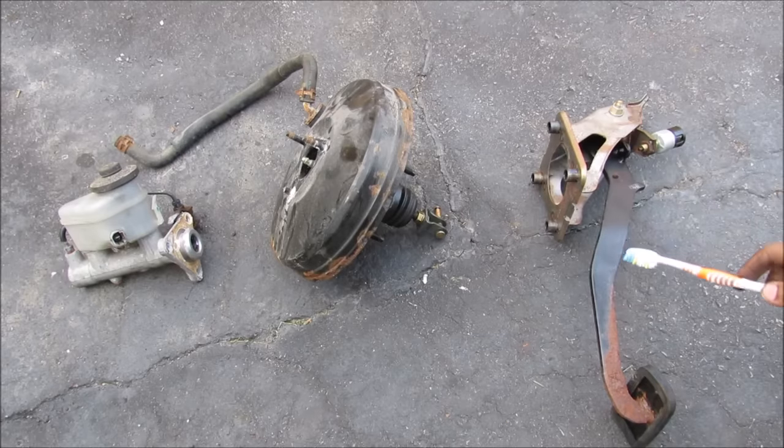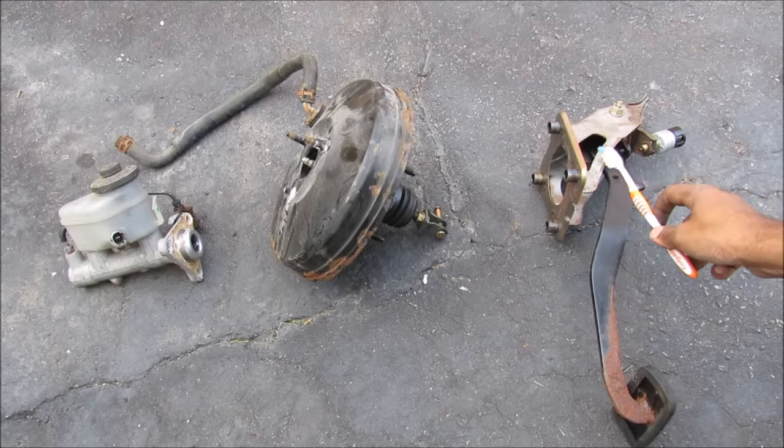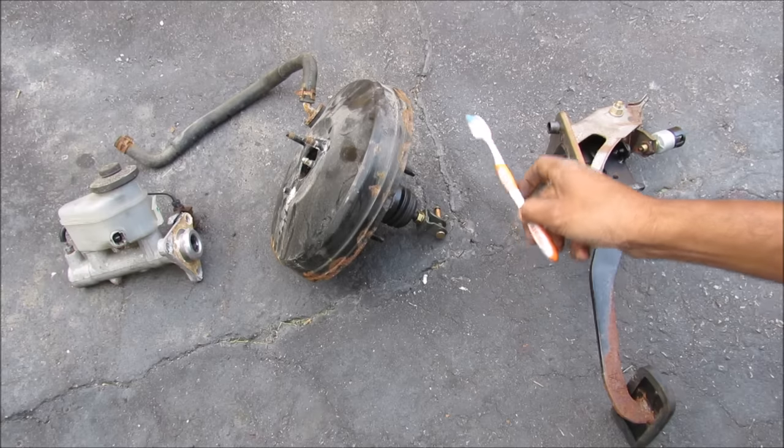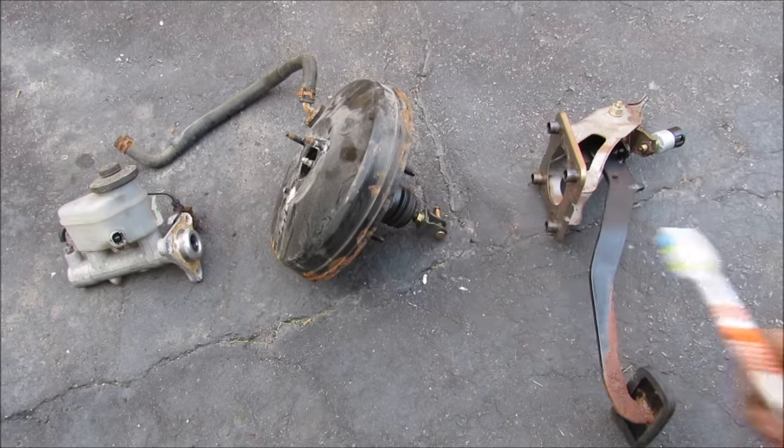So here I've got everything removed from the vehicle. We've got the brake pedal assembly on the inside of the vehicle, and then we've got the firewall which everything mounts to. Under the hood we have the brake booster followed by the master cylinder.